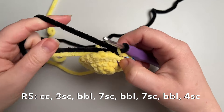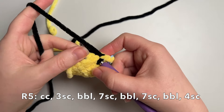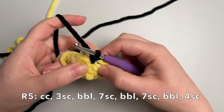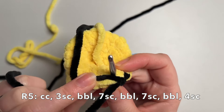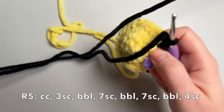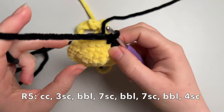We're going to do three single crochet to start with, crocheting over the two tails — the yellow tail and the black tail — to secure them. I'm not cutting the yellow because we're going to go back to yellow, so I'm just going to leave that attached. Try not to get too tangled up.